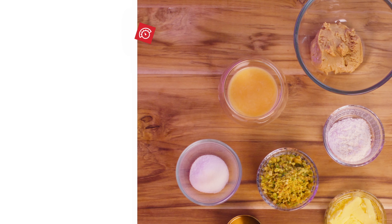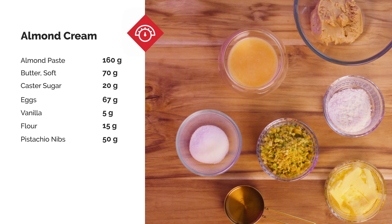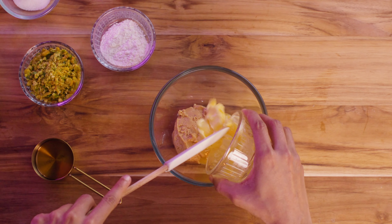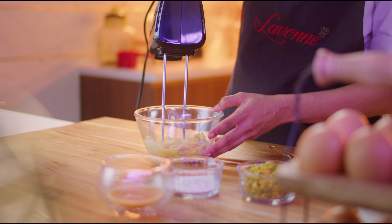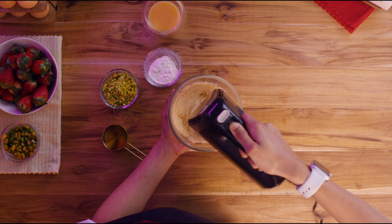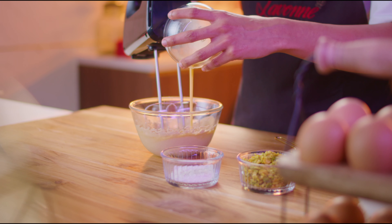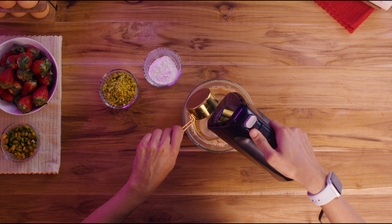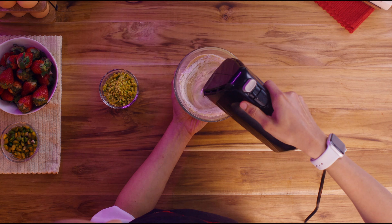Moving on to our almond cream. Place butter and almond paste in a bowl. Sprinkle sugar over the top and cream the mixture using a hand mixer on medium speed until it's light, pale and fluffy. Gradually add in the eggs, followed by vanilla. Next, pour in the flour and mix gently until the almond cream is ready.